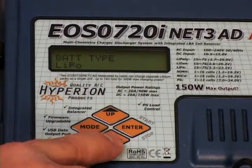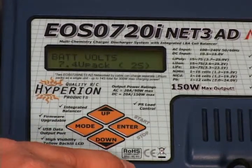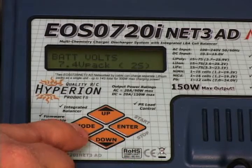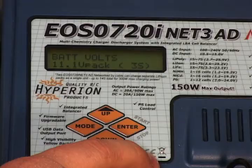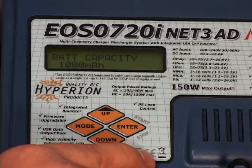Once that's done flashing, press down again. You're going to want to set up your cell count or pack voltage. We're dealing with a 3-cell 11.1 volt pack, so we need the screen to reflect that. Use the enter button and the up and down arrows to make your choice. Select 11.1 volt 3S, then move to your pack capacity.